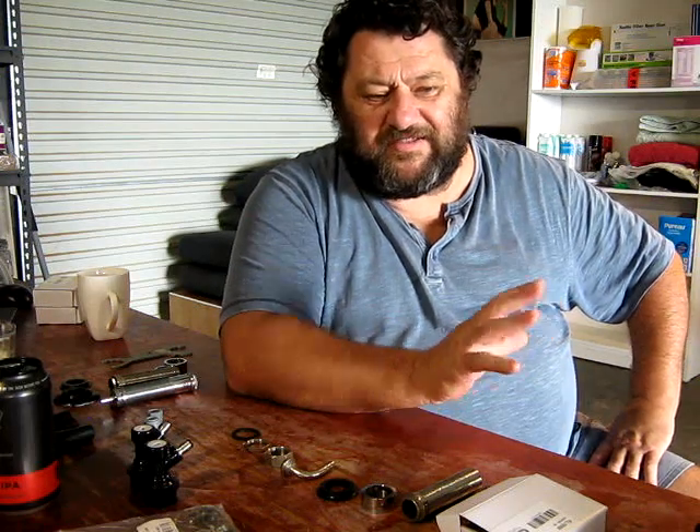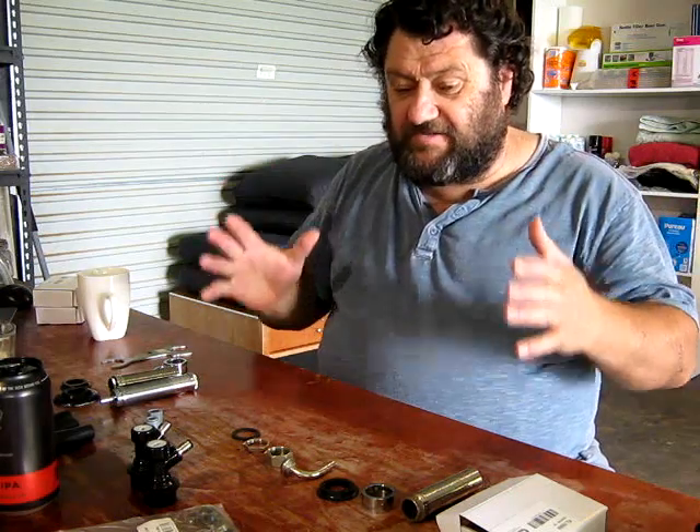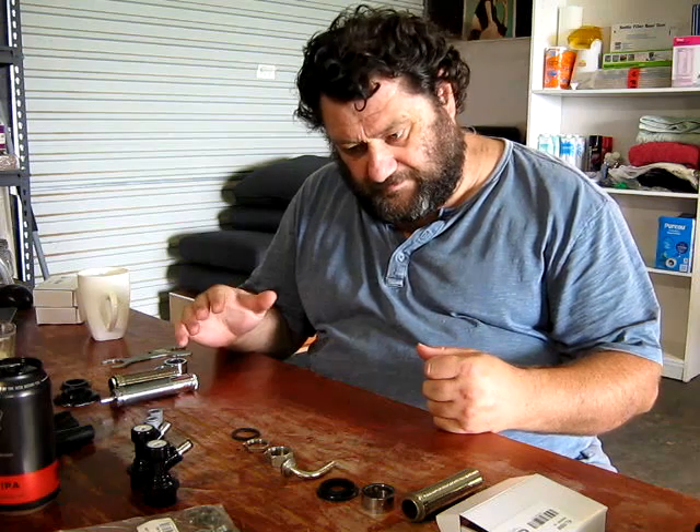I had planned on having a Series X kegerator — four tap — in the brewery for Christmas, and I bought stuff on the basis that that was going to happen. But that didn't eventuate. In my current system, there's one outlet from the gas bottle so they're all running at the same pressure. I'm not too concerned because at the moment I'm running all light lagers and pale ales, so I'm pretty happy for them all to run at the same carbonation.